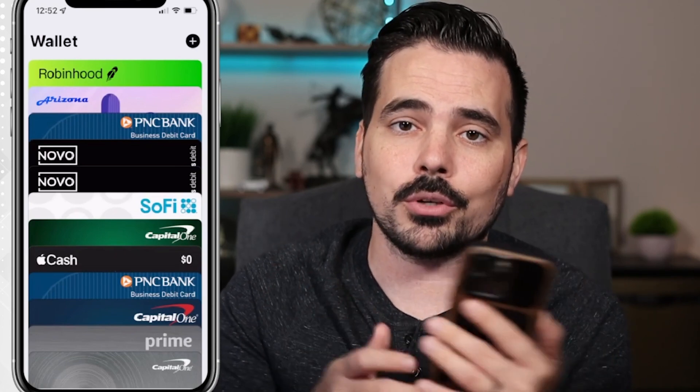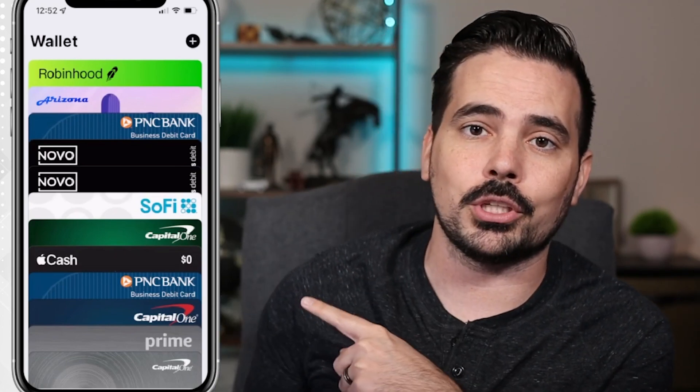Keep on learning and growing — check out my video right over here to learn how to apply for an Apple credit card right through your wallet. My name is Dennis and I want to help you in that next video.